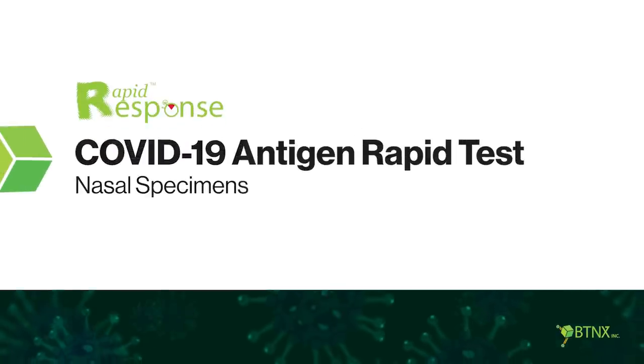This is a demonstration of how to perform a rapid response COVID-19 antigen rapid test.